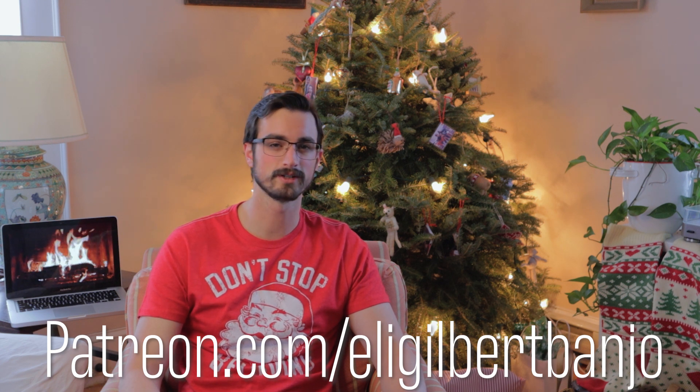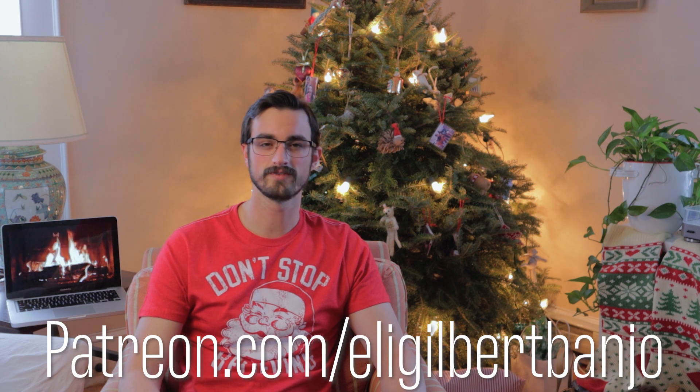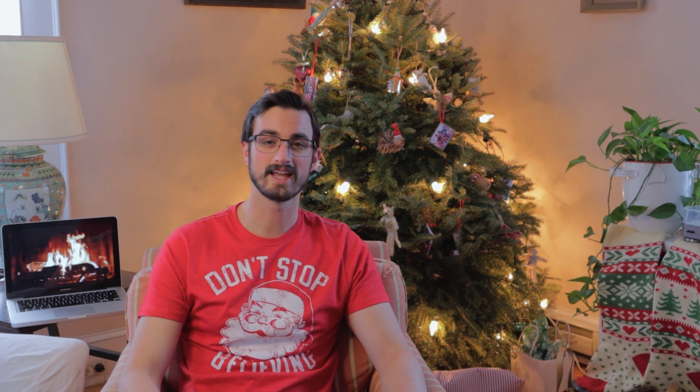It's where you can get extra bonus practice tips, extra videos, all sorts of other content that you can't find on YouTube. And as always, thank you for watching, and I'll see you in the next video — tomorrow — for the third day of Licksmas.